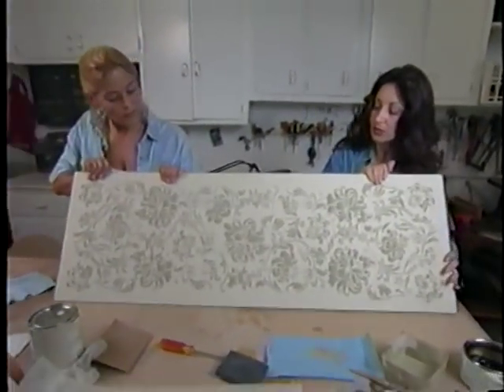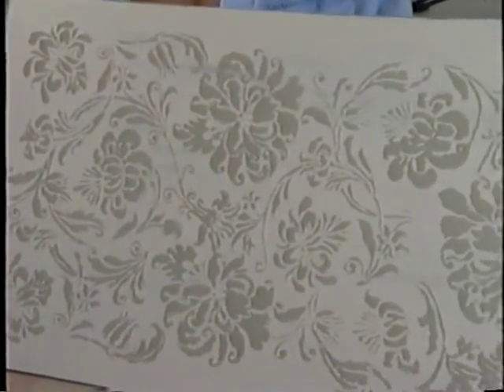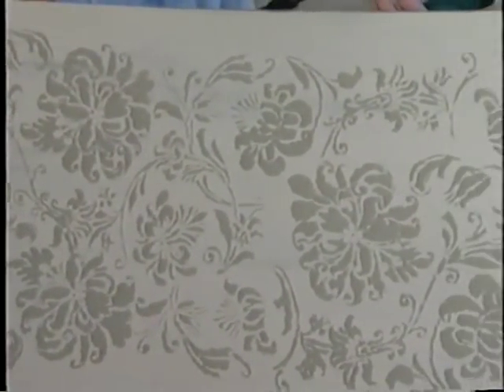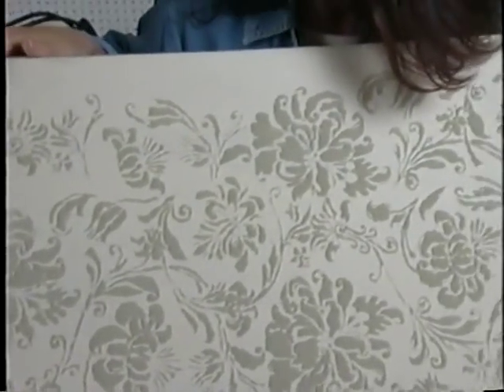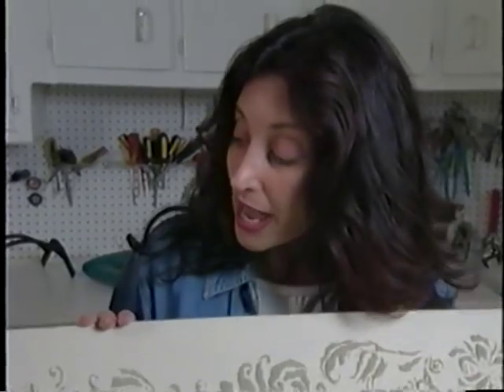We've actually taken the liberty to pre-stencil this for you. This is what the project looks like after it's stenciled. This looks really gorgeous — it's really beautiful. You can even leave it the way it is and just clear coat it to preserve the finish. We're going to take one other step, though, and antique it a little bit more.